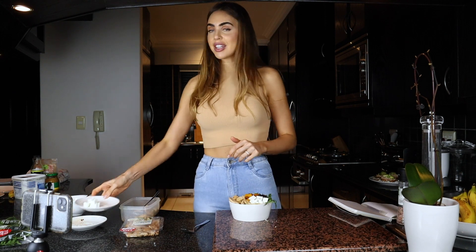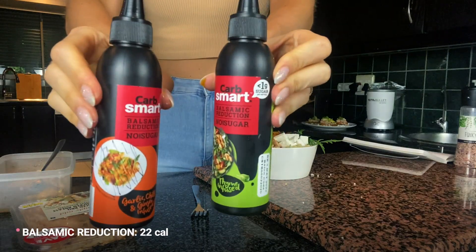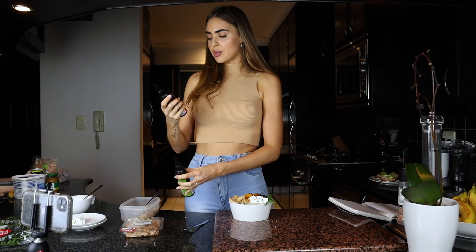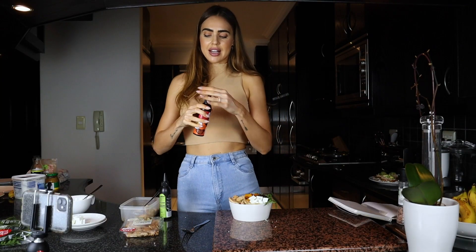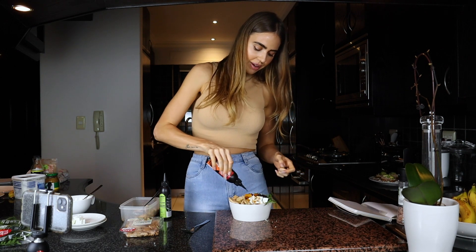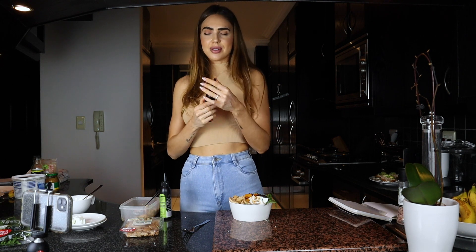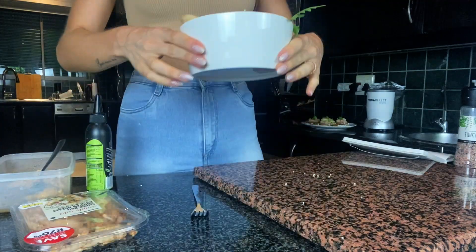I also wanted to show you this little sauce - a balsamic reduction from Dis-Chem by Carb Smart. My favorite is the garlic, chili, and ginger flavor. It's really nice to do a little spray over your whole meal. You can also use these on salads or veggies. Meal number two - voilà, done!